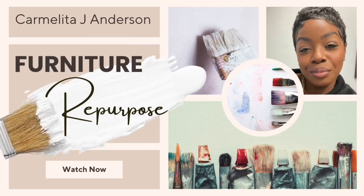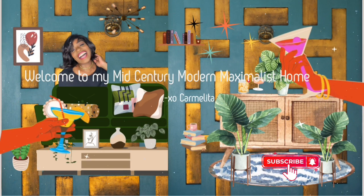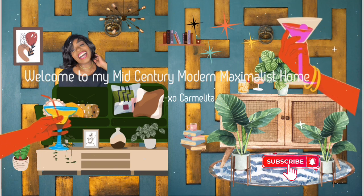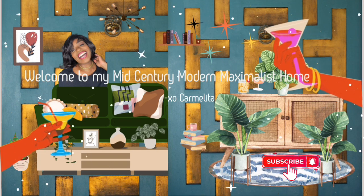Hello and welcome back to my channel. My Furniture Repurpose DIY Project. If you're new here, my name is Carmelita. If you're returning, welcome back. As usual, please grab a cocktail or beverage of choice and enjoy.